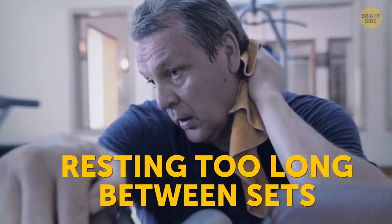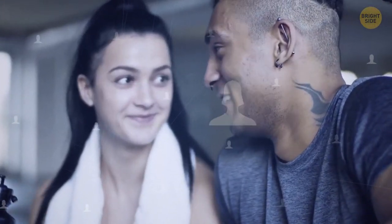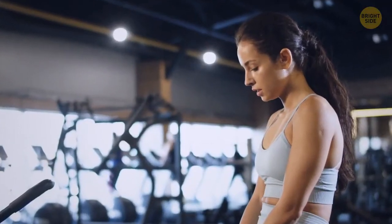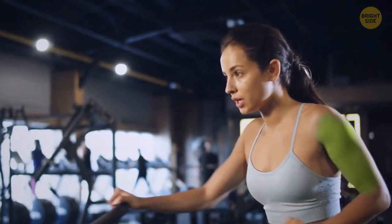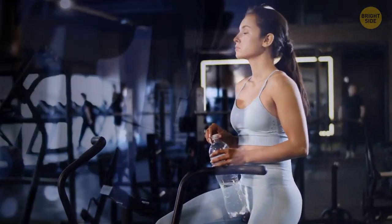Resting too long between sets is another typical mistake you might be making. Chatting with fellow gym-goers and checking your phone are the most common culprits. The point isn't to rest until you're ready to lift again. Your rest periods shouldn't be longer than 60 seconds — your muscles need the partial recovery that comes from that limited rest.